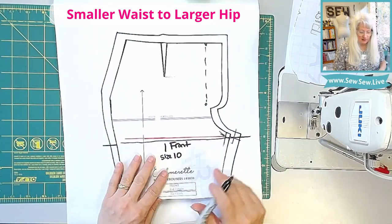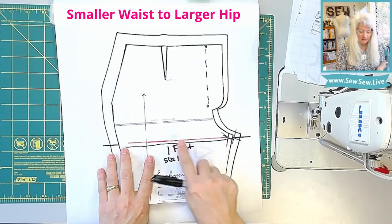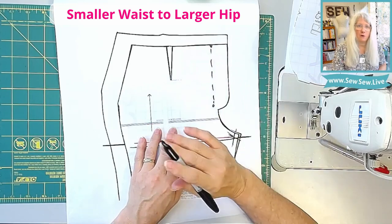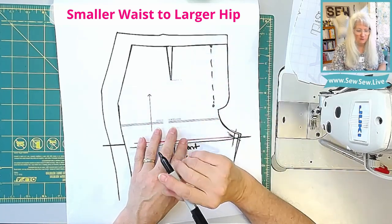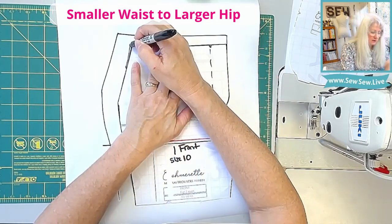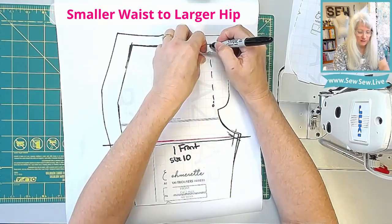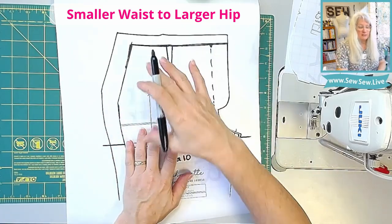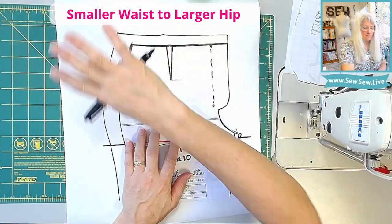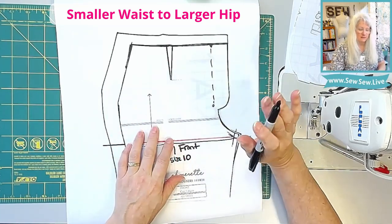Same thing — we're going to line up our line that we drew and slide this over to the center front. Just like on the back, consider torso length and do what works best for you. Now we're just going to trace off this size 10 here and do a little bit along the pocket up here — we're going to have to adjust that. Make sure you transfer all your markings. Like I said before, you can just cut this off and tape it down on top here, and then trim off all of the larger size at the waist.